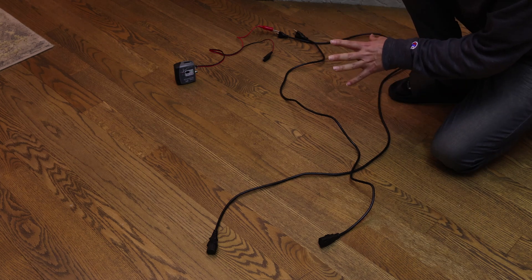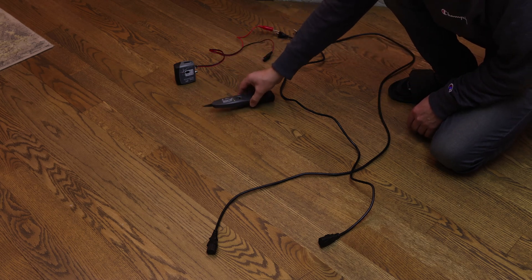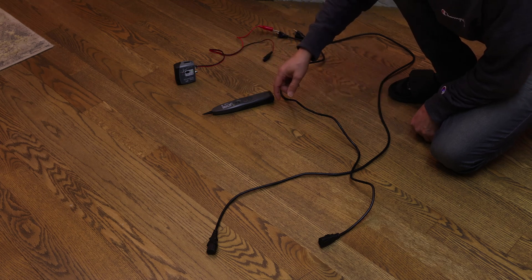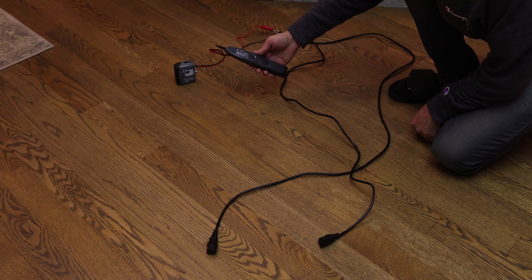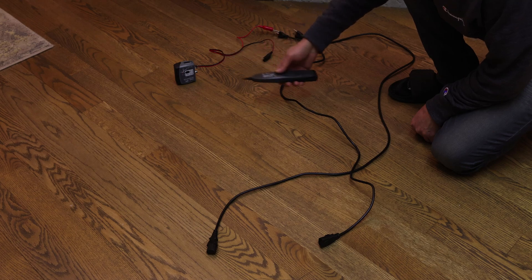That was the other part of the transmitter. You can buy them separately or together — often they come together, but some of the expensive ones come separately. This one is a little bit more expensive than most, but that doesn't mean it's much better. That's the one I have, so that's what it's mainly for.